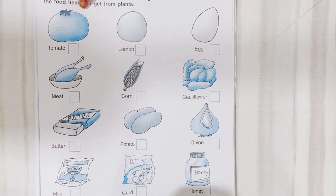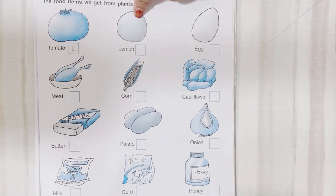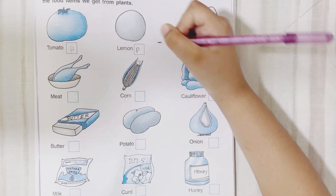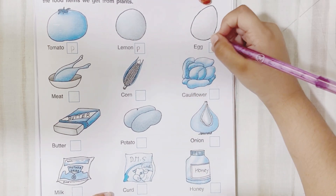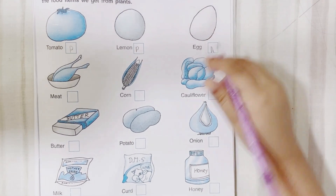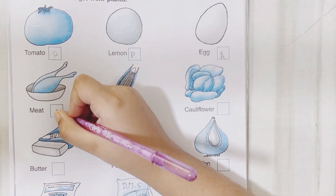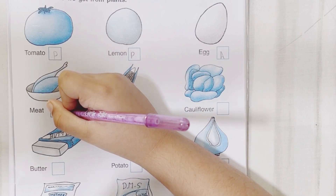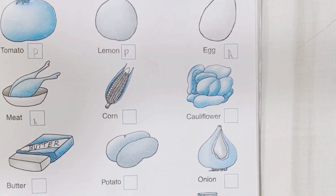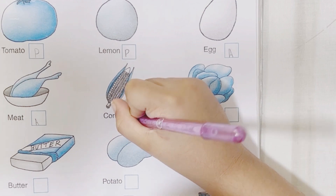Let's start. First one is tomato — very good. Lemon — yes, we get lemon from plant. Next is egg — we get egg from hen. Next is meat — do we get meat from plants? No. We get it from animals, so you will write A. Corn — we get corn from plants. Yes, very good. Do you like corn? Yes, very nice.